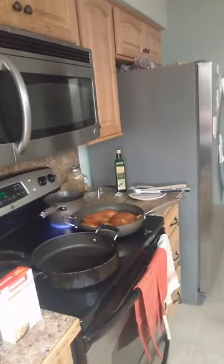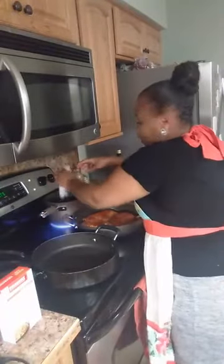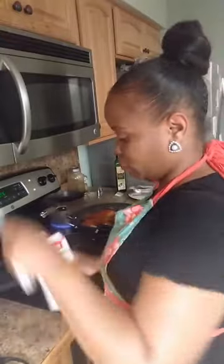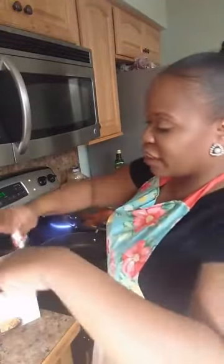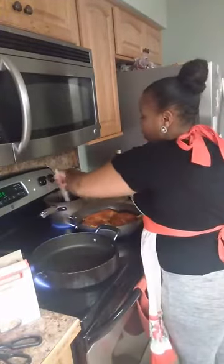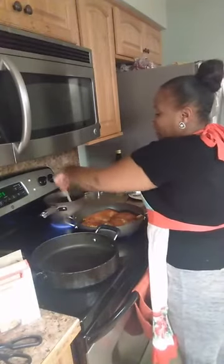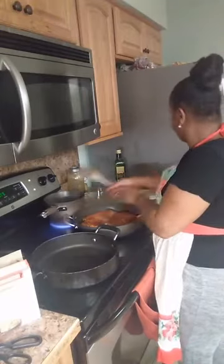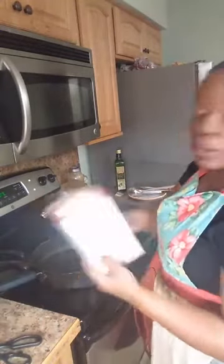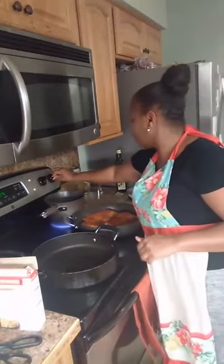I'm going to get my scissors because this is a little tough to open. We're just going to add the rice to the already boiling water — these are kind of hard to open so have some scissors on hand. We're going to stir the rice and let that cook until it comes to a boil. Once it starts boiling we're going to cover it and cut it down to simmer for about 25 minutes. Since the water was already boiling it shouldn't take long.